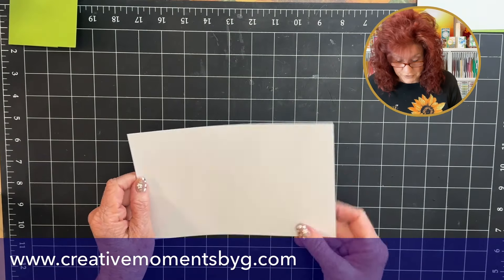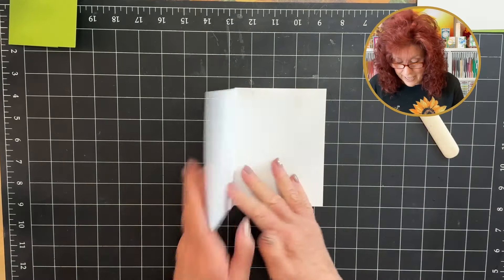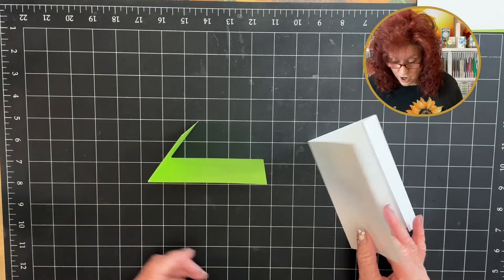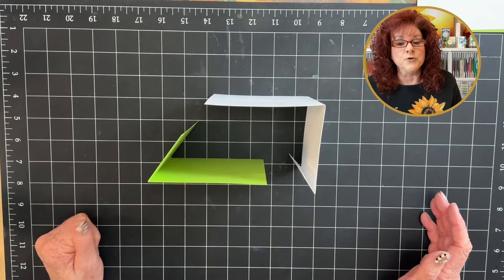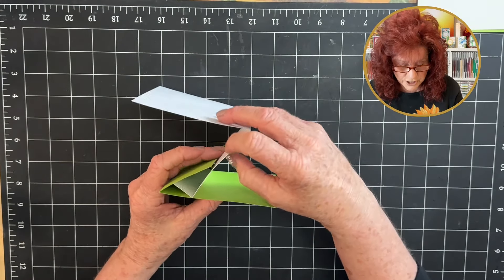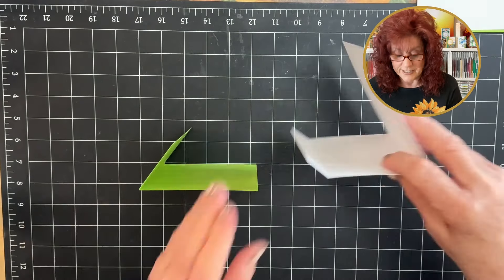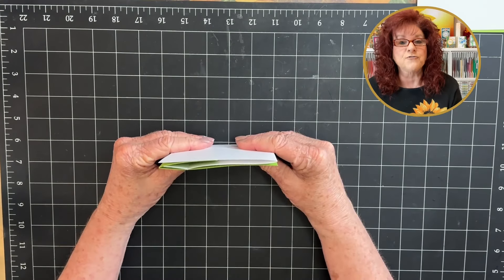Now let's go ahead and fold this in just like this. Bring in your bone folder and fold this tab in as well. So now we have completed step one — we have our base card and our inside card. Let me show you how they go together before we move into step two. See this tab right here — we are just going to put it on the inside and they fold just like that. See how this tab is folded? You just bring that to the inside, line it up, and that's how you fold this peekaboo card.